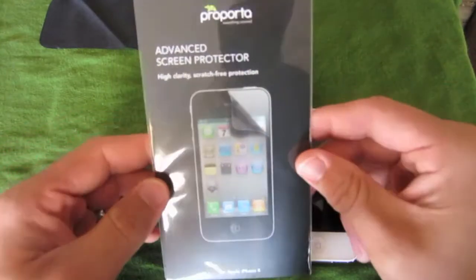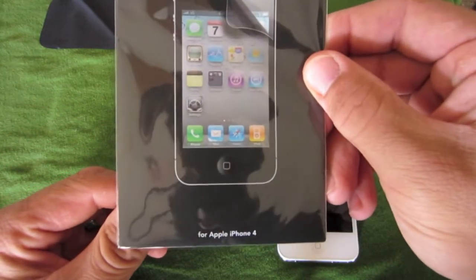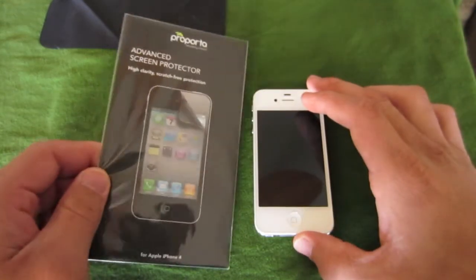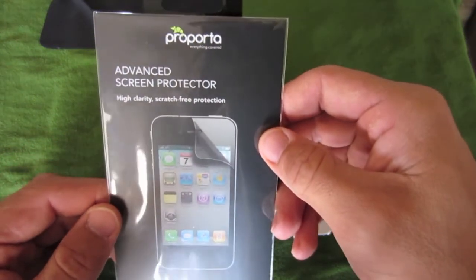So let's go ahead and get started with the review. We've got the advanced screen protector. It says for Apple iPhone 4, but this will actually work with the iPhone 4S also — and this is an iPhone 4S. This is how you spell Purporta.